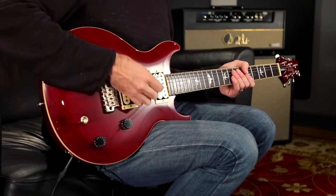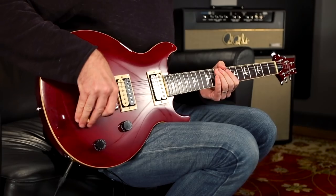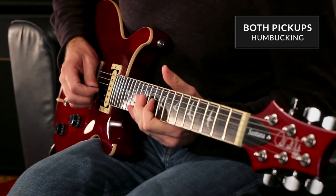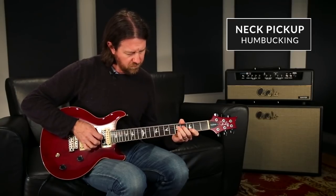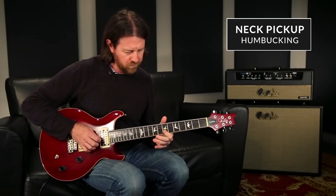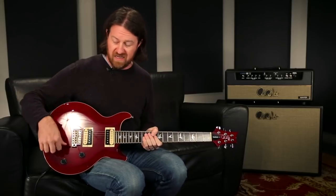So here we have the bridge pickup — humbucker. Center position, both pickups. Next pickup. Beautifully clear pickups, but also a lot of big, round low end, a lot of warmth and throatiness, even that bridge pickup.